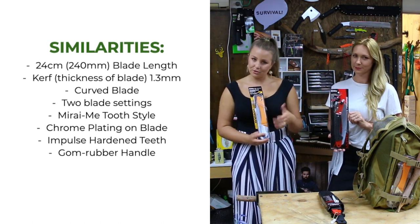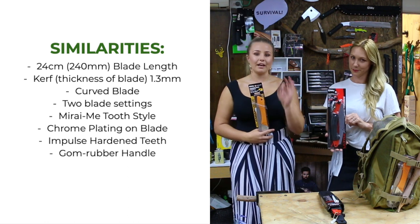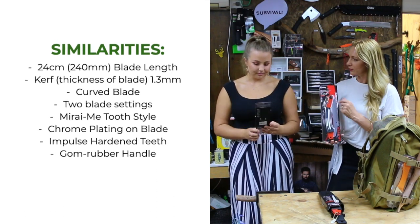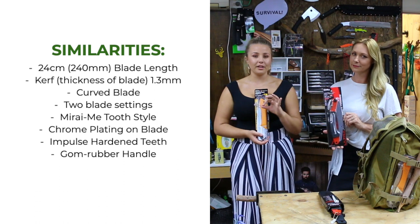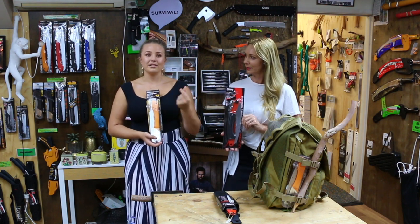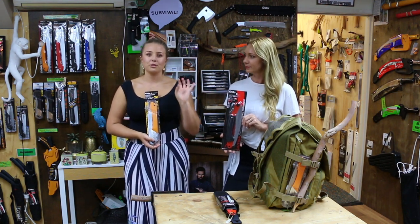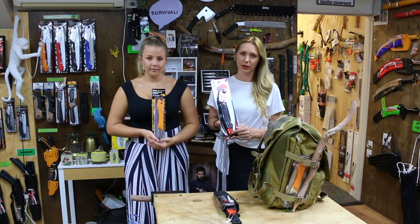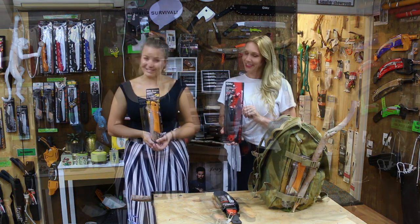They both have a hard chrome plating over the saw to give a nice protective coating. They aren't sharpenable — they have an impulse hardened tooth, just the very tip, so it's nice and strong. They also both have the special gum rubber handle, which is brilliant for working in hard conditions — sweaty hands or slippery, rainy situations. The more moisture on your hand, the grippier it gets. It's also comfortable and absorbs vibration when you're pruning. And they both have holes so you can put a D-clip or carabiner through them should you wish.